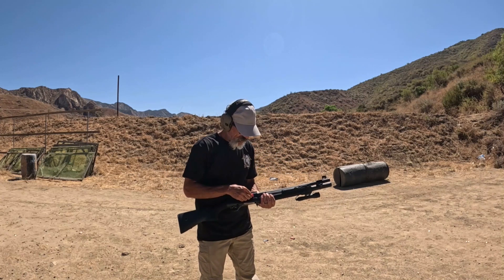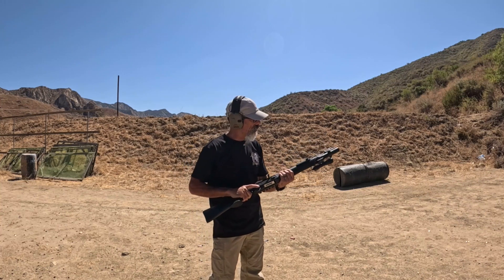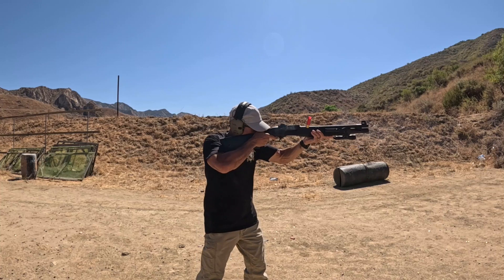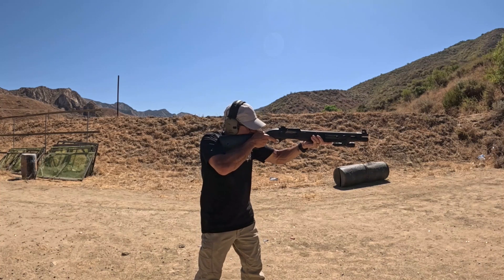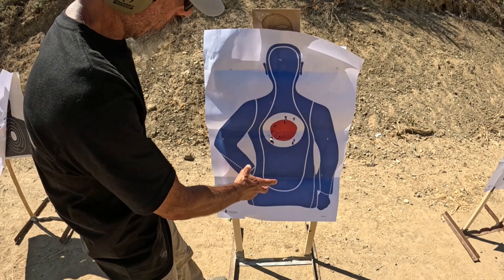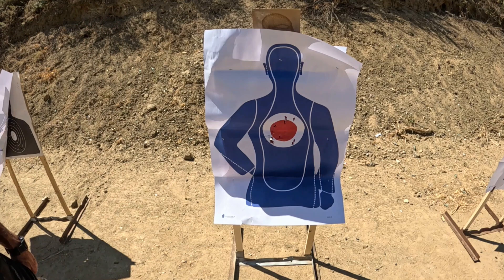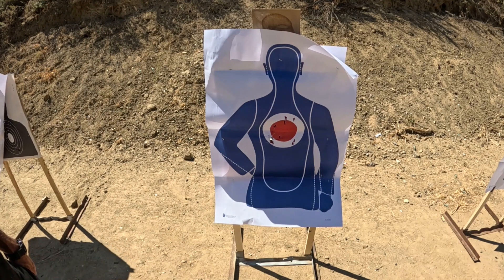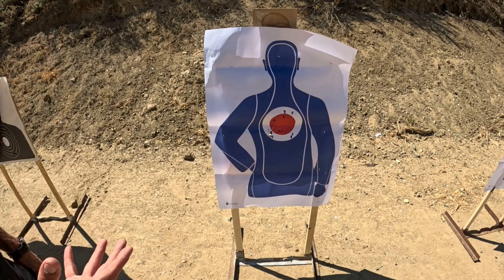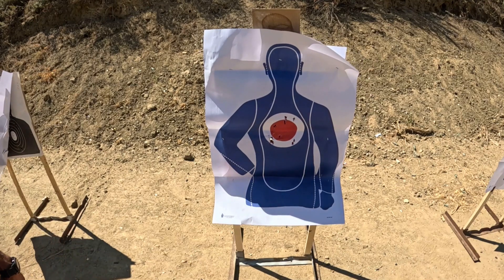Now the A300 at 15 yards. Let's see if I can get the bolt release to go forward. This is amazing — the A300 has a screw-in choke and we're under six inches here. Nicely centered. This is more than just a good shot from a shotgun — this would be phenomenal at 15 yards. This is a solid tactical tool.